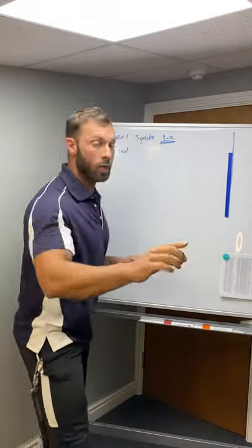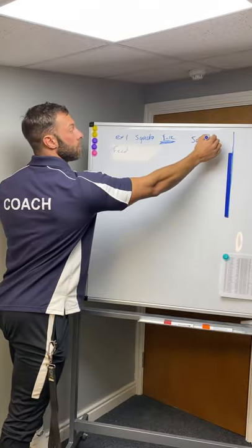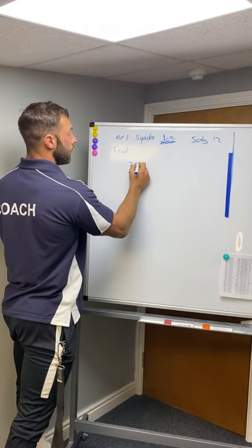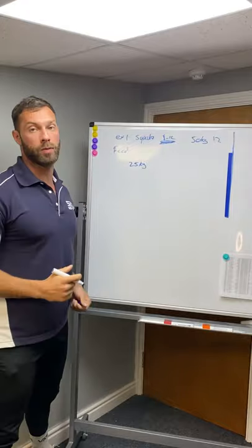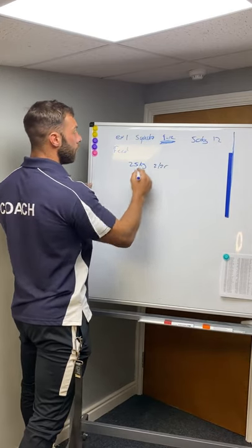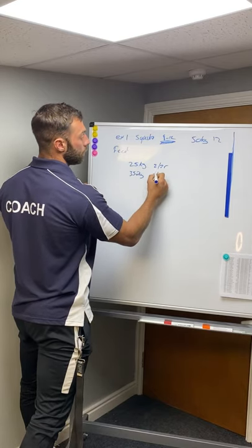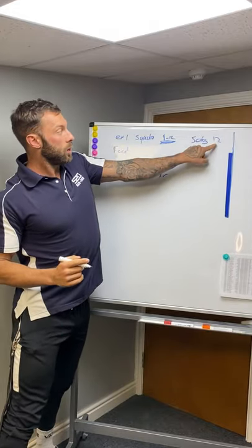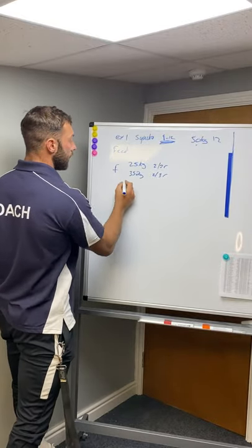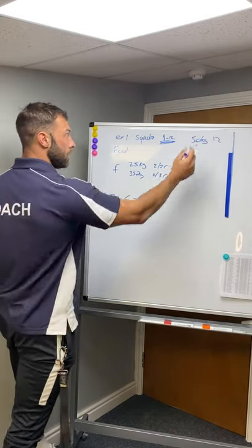We know we started on 50kg and got 12 reps on that first working set. For week two, the feeder sets jump straight in at 25kg — 50% of last week's weight — do two or three reps, then add 10kg to 35kg for another two or three reps. I know 50kg for 12 reps was last week, so this time I need to beat that. I go straight into working sets at 60kg.